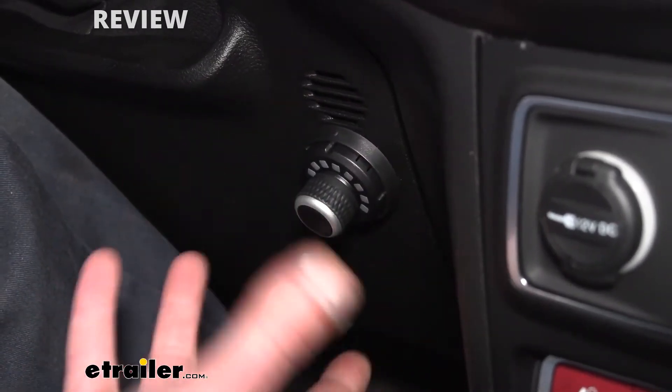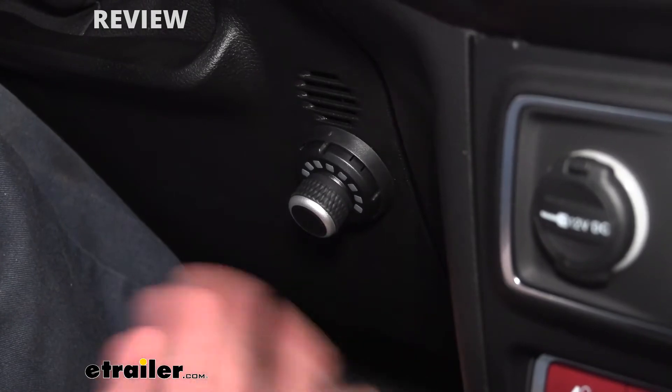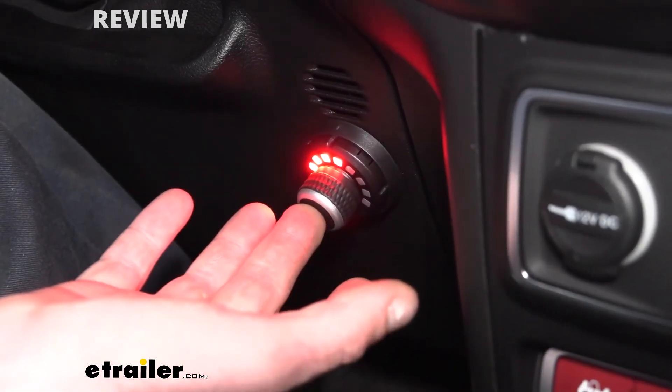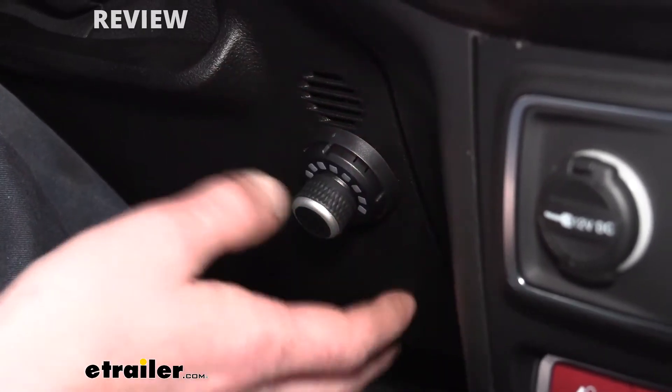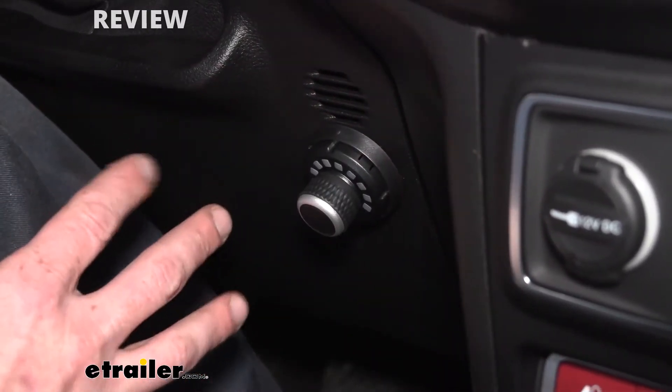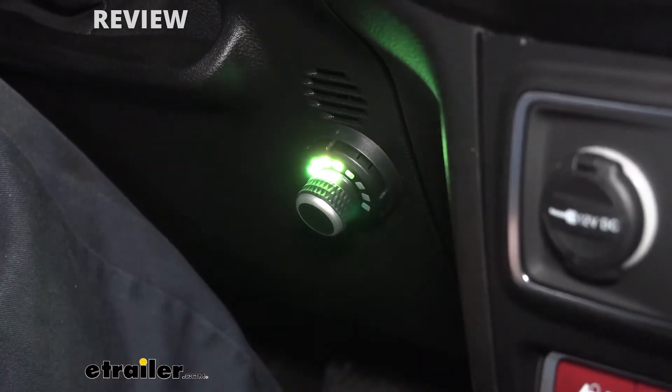This one you've got to be a little cautious with, because under certain situations depending on the state you're in and stuff like that, if you use the manual slide and it doesn't apply your brakes, you might not be DOT compliant. So I prefer to just leave those settings the way they are, but it does have that option depending on the area you're at if you want to make those changes.